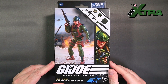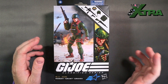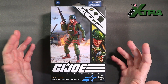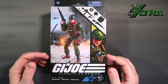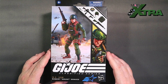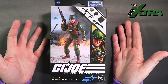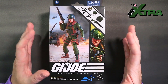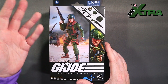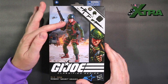Here is the GI Joe Classified Series Robert 'Grunt' Graves that arrived on my doorstep earlier today. Very excited to have this guy in hand, even if I did pay full price — a bazillion years behind the rest of North America who've been raiding their local discount Targets. The packaging is the standard GI Joe Classified Series packaging with the digital render on the left-hand side.